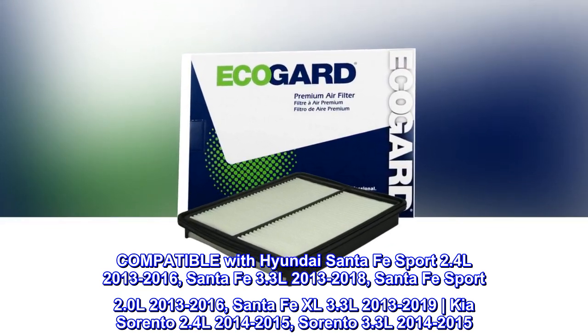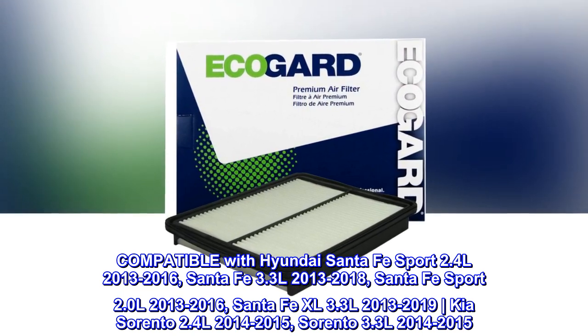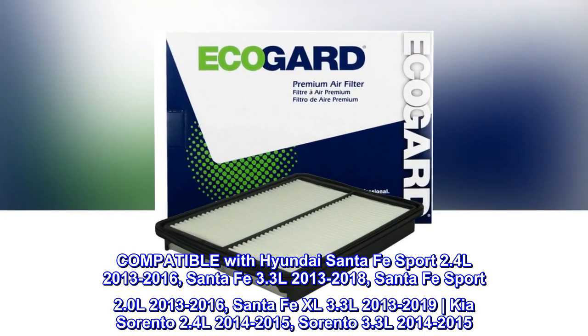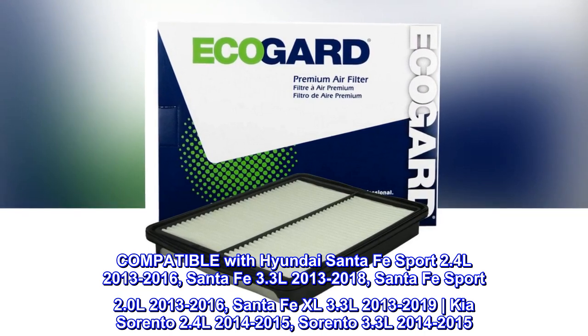Compatible with Santa Fe Sport 2.0 L 2013-2016, Santa Fe XL 3.3 L 2013-2019, Kia Sorento 2.4 L 2014-2015, and Sorento 3.3 L 2014-2015.